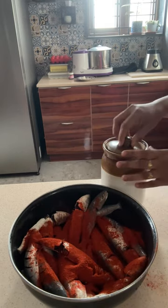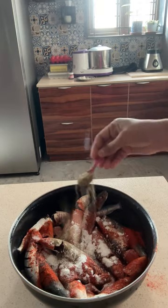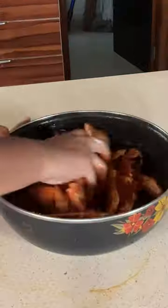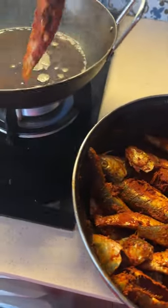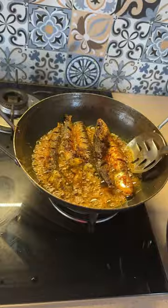I am going to add some cashmere and sugar. Then add 1 spoon of pepper, salt, and 1 spoon of corn flour. Then add a little bit of lemon juice — sometimes I will add lemon juice.